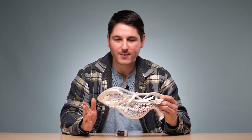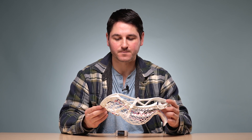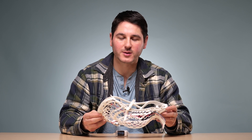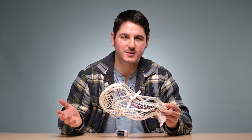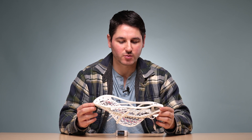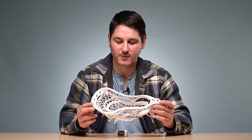We've gone through a lot of naming styles. We had the Evo 4, then the Evo 5, which I think a lot of people would consider peak Evo, at least in the recent era. Those were really great heads. And then we switched to the QXO designation, which I think came over from their hockey line.